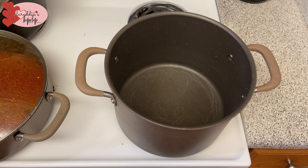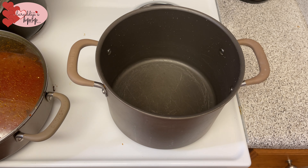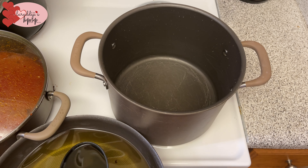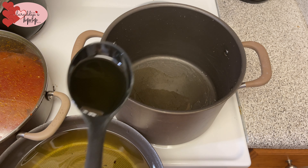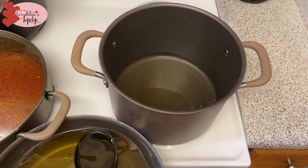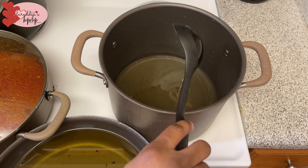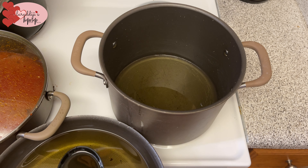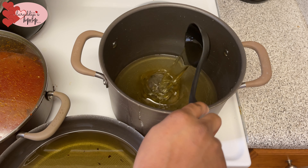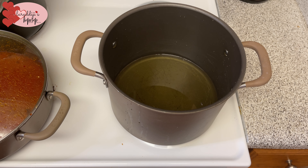I'm heating my pan. I'm pouring my oil — I've used this oil before and I'm not a wasteful person, I reuse and recycle. I put about four to five spoons of oil because I'm doing a large batch, and I'm going to heat that up.